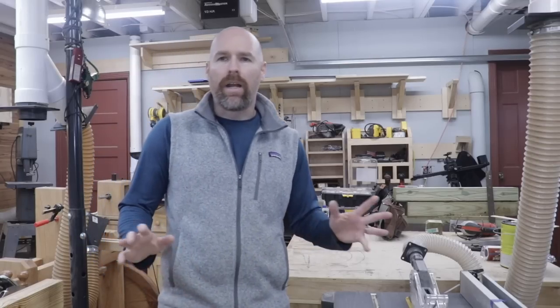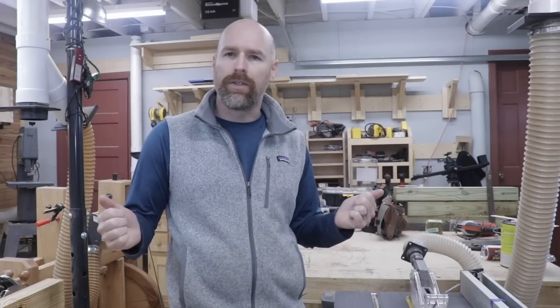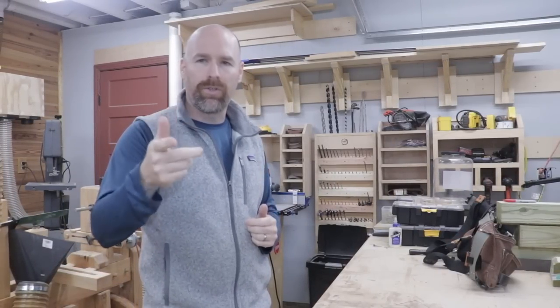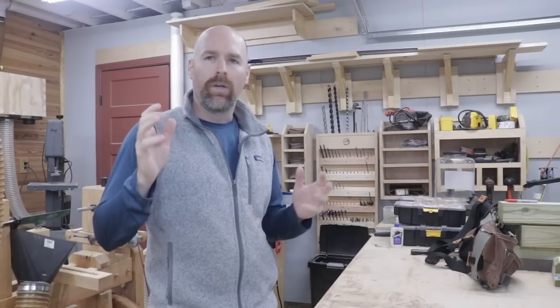Welcome back to my shop. I'm having a blast with this French cleat playlist we're working on. I read every single comment on this channel, and without a doubt there's a ton of interest in French cleats and also a ton of interest in locking French cleats. So today I'm going to take your comments, your suggestions, your recommendations, and we're going to try those out and see if we can make a workable and usable locking French cleat.